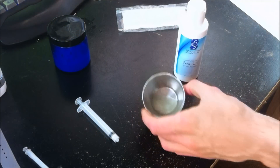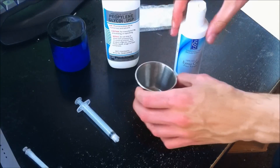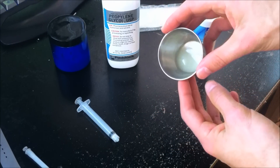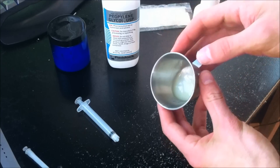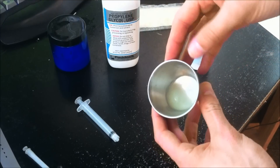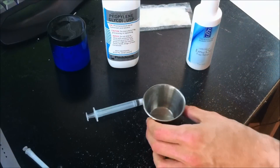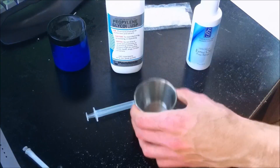My camera ran out of space and cut me off. Anyway, I was right at the part where I was about to mix the propylene glycol with the emu oil and see what it looks like. At first it's going to be rough estimates so that we can develop some figures about what a good ratio is and what that ratio will result in in terms of how liquid it is. Let's go ahead and add a little bit of propylene glycol and see how it goes.